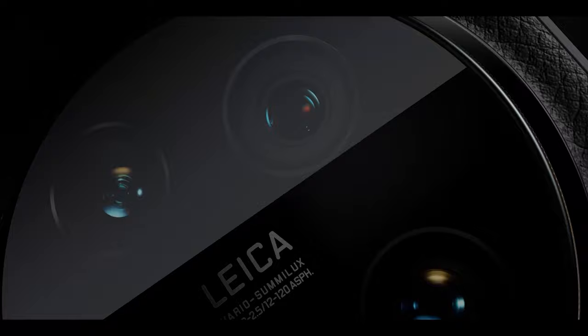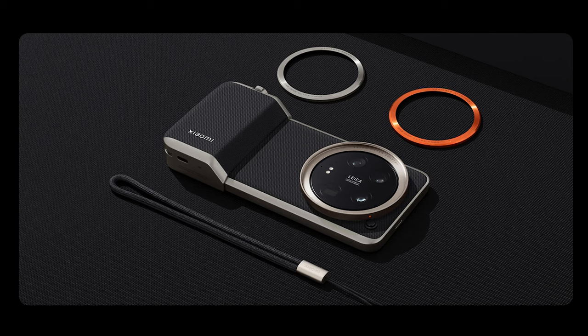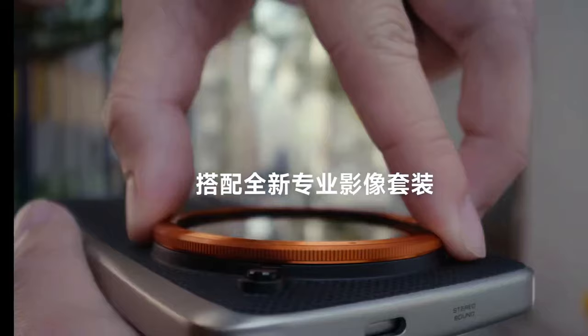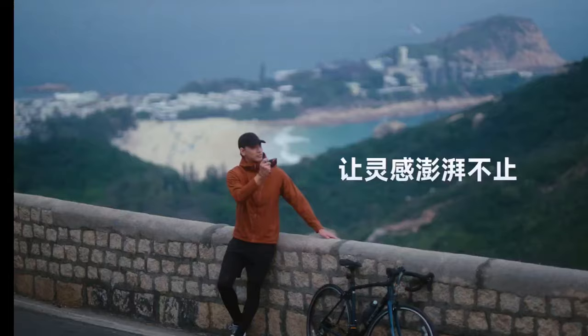The 14 Ultra stands out more with its camera features, so there is an extra photography kit available for those who love taking photos. This kit includes a high-quality leather case, silver and orange camera rings that you can attach to the case, a strap, and an easily mountable accessory that can turn your phone into a full-fledged camera.